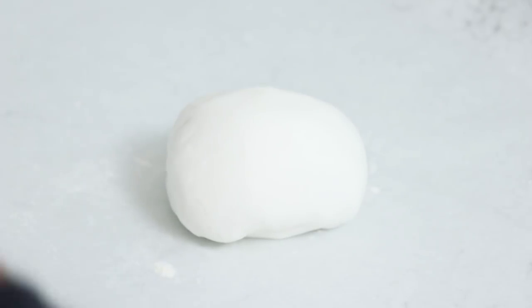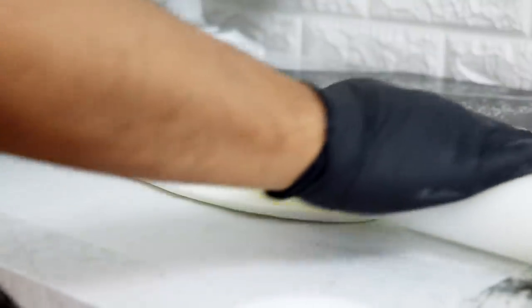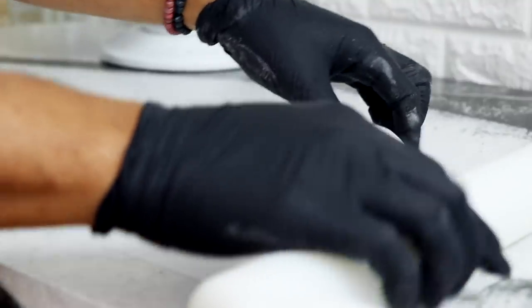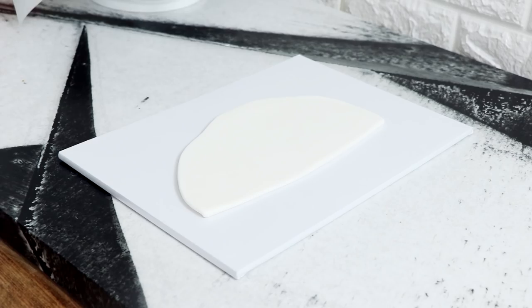As soon as we decided on the Rihanna dress I went to the store to buy the dolls, fondant, and everything I'd need. When I got home the first thing I realized I had to create was the Pope hat. So I took some white fondant, added some CMC to it so it would stiffen up a little bit, rolled it out about a fifth of an inch thick, placed it onto a cake board, and let it set for about two hours so the top layer would crust and I could get really nice edges. Then I went to work on my Barbie.